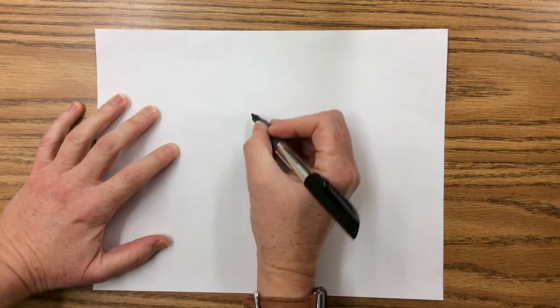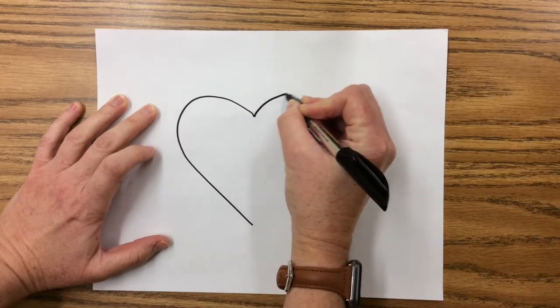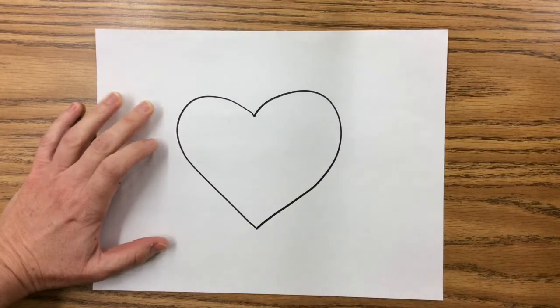Our first step is to draw a shape in the middle of our page. I'm going to be using a black marker so you can see, but you guys should use a pencil so you can erase things if you want. The shape I'm going to draw is a heart, but you can draw any shape — a circle, square, diamond, a triangle. Any shape will look good for this project. I'm drawing it nice and big right in the middle of my paper. There's my heart.